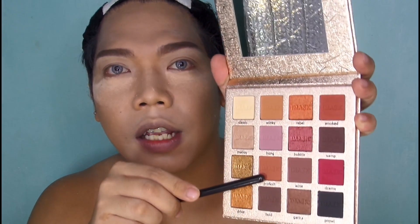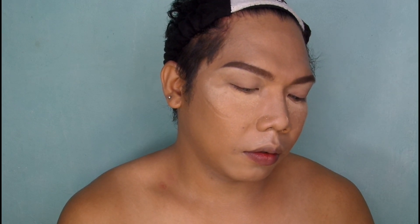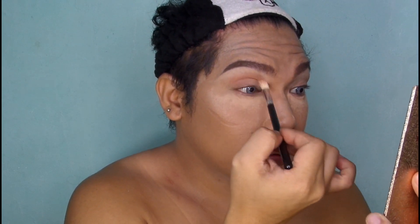So next shade na gagamitin natin is itong Pro Fresh. Lalagay mo lang siya sa mid-crease. Tap mo lang siya para sa mga excess.